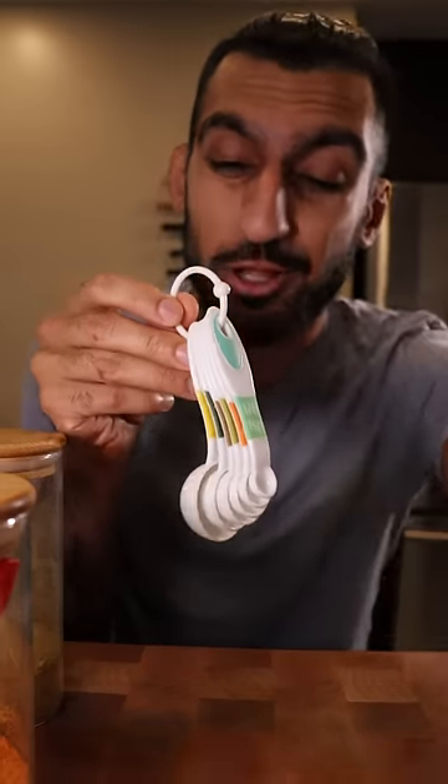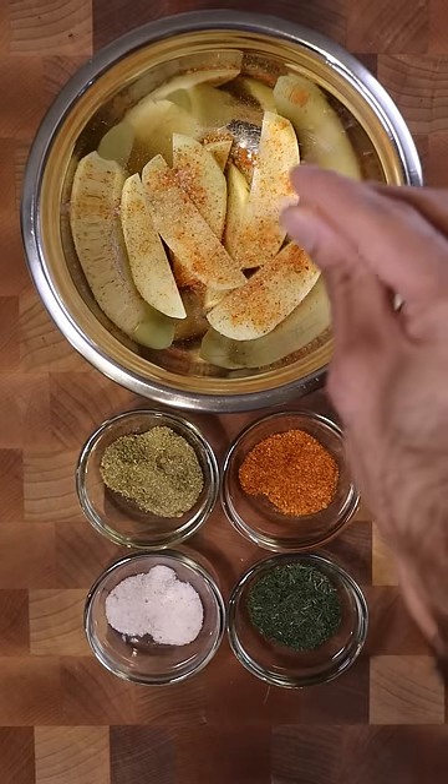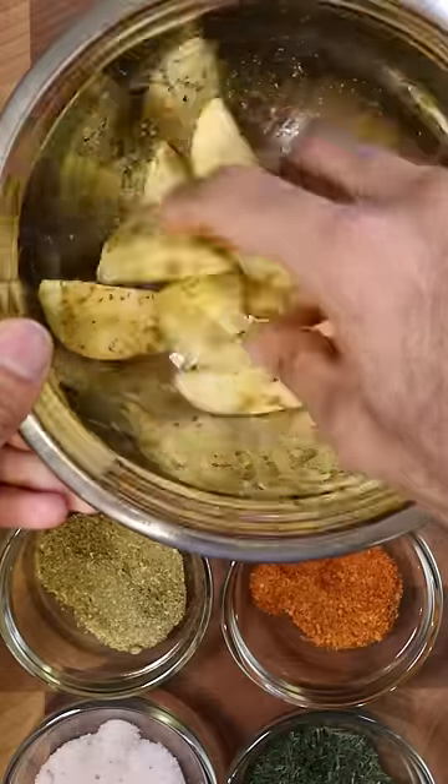Throw these away, you don't need them. I always get asked in my recipes what my exact measurements are for the seasonings that I use, and it's all eyeballed. The general rule of seasoning is you want to have an even layer of spice or seasonings on whatever you're cooking. Eyeball cooking is quite common throughout the whole world — you don't really need traditional measuring spoons, and this makes cooking a lot more fun because you get to play with it and just make it your own.